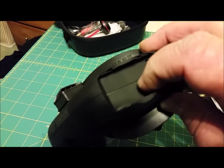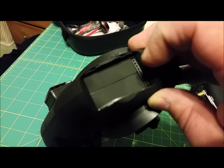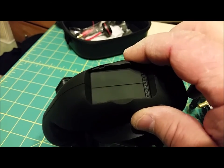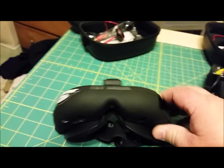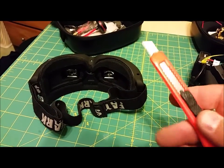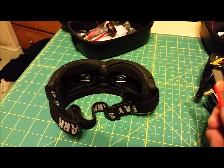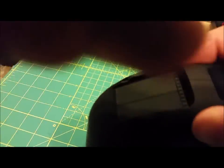I think it looks pretty good — I'll show you a closer look at the end. What I did was take a regular snap-away knife — really cheap and easy. I didn't want to use a Dremel because I wasn't sure I could make it super clean. Maybe if you're more proficient with a Dremel you could do it, but this is all I needed.